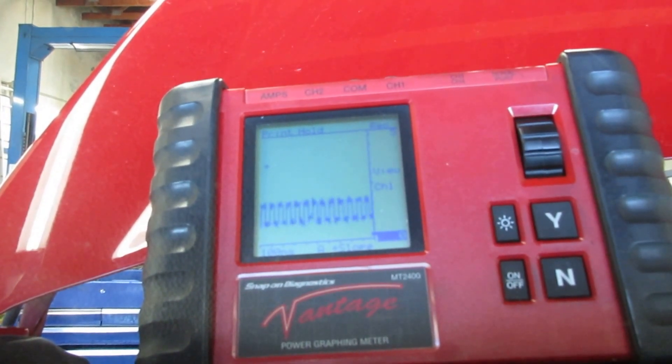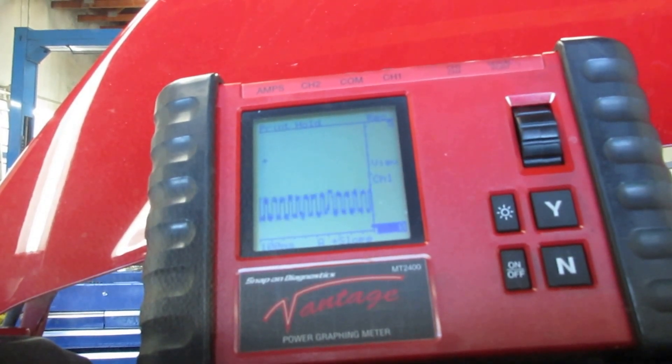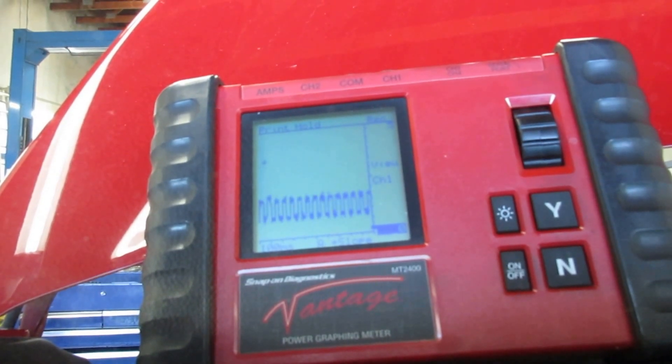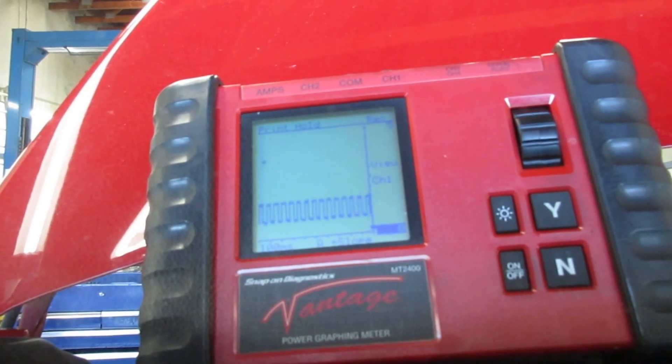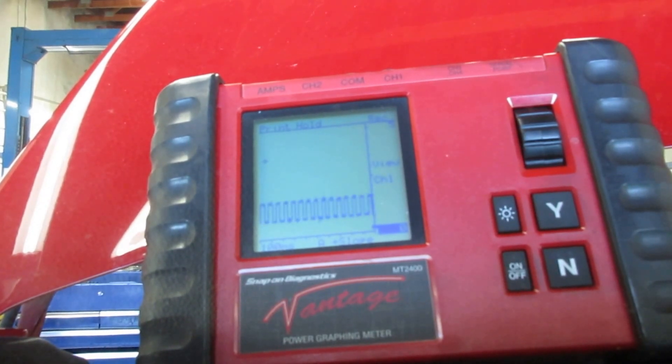You can easily hear the ABS module clicking. There's a lot of static, there's a lot of noise. See how that's jumping around like that? It's supposed to stay real uniform. Right there is how it's supposed to look — that's a good signal right there.